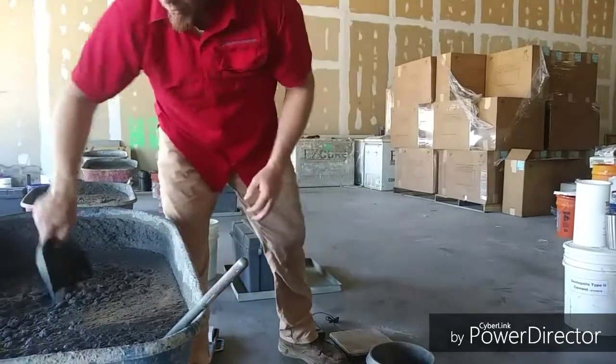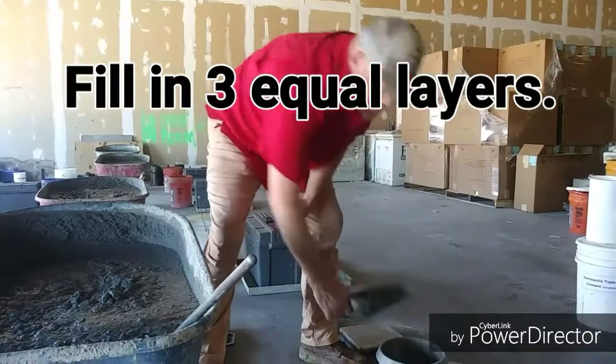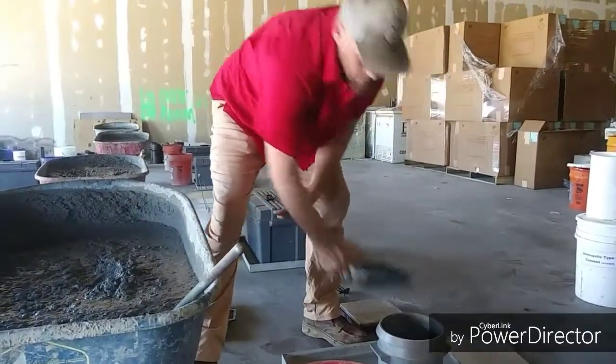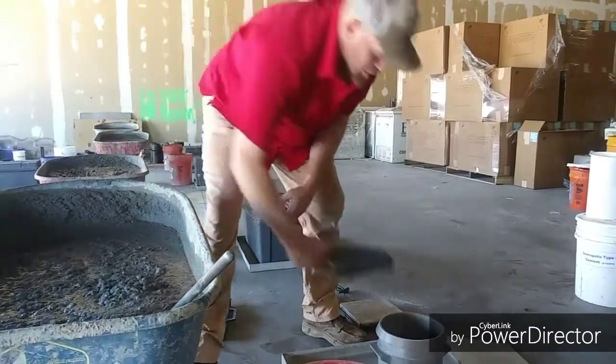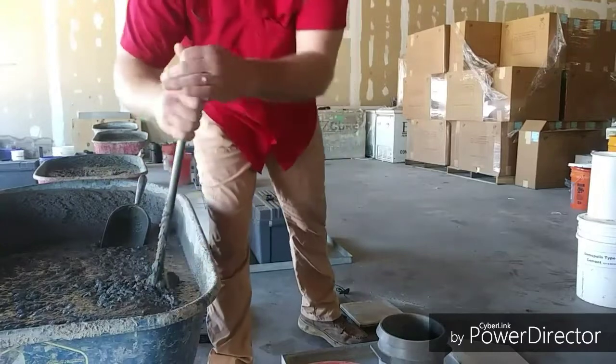We're then going to begin to fill the measure in three equal layers. We want to work our shovel or scoop around so that we can distribute the concrete evenly.